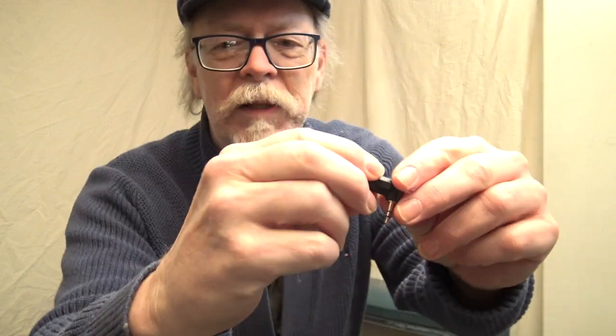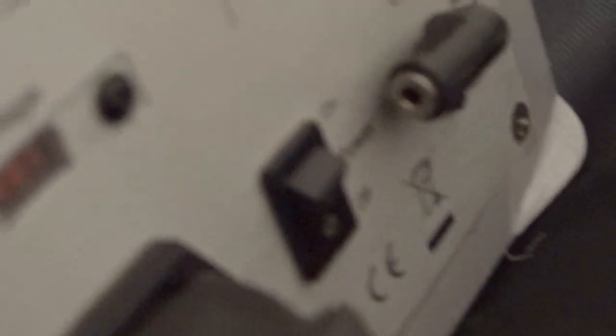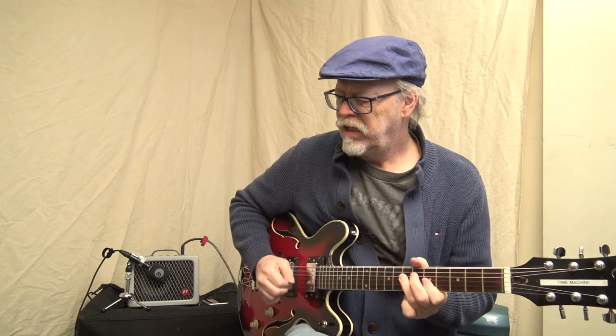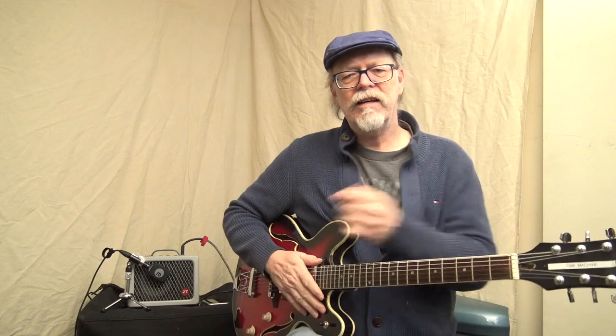Here's a little trick: a 90-degree stereo to stereo basic headphone adapter. It kicks up the volume about 10 decibels — no explanation why — but plugging into the auxiliary input, which is where you'd put an MP3 player if you wanted to jam along with it. Now there is another thing with this amp.